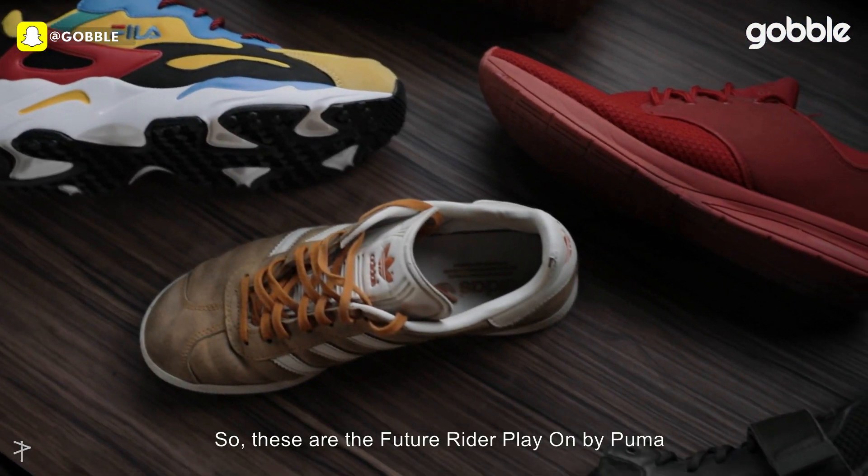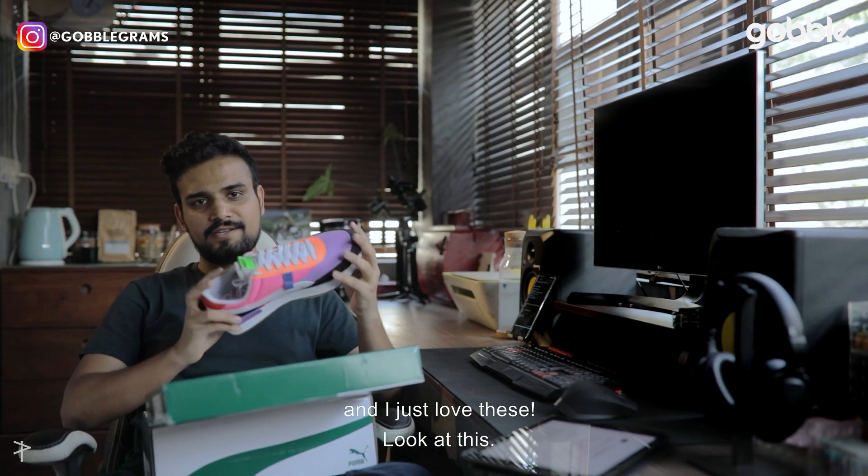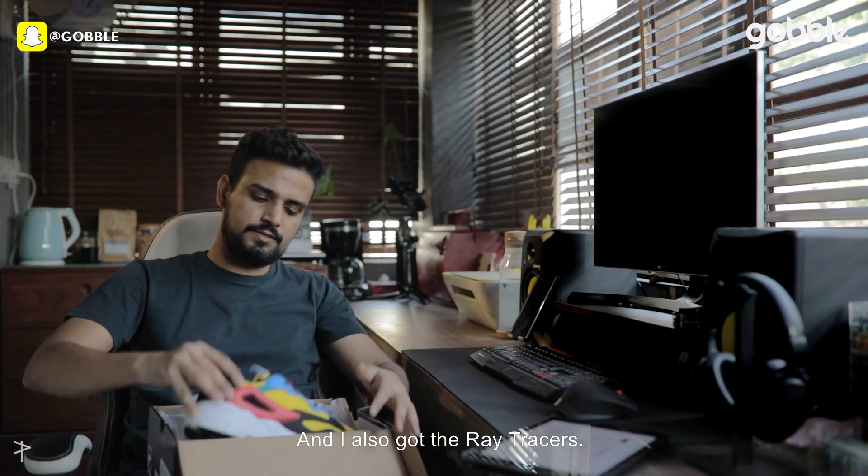These are the Future Rider Play-Ons by Puma and I just love these. Look at this! And I also got the Ray Tracers.